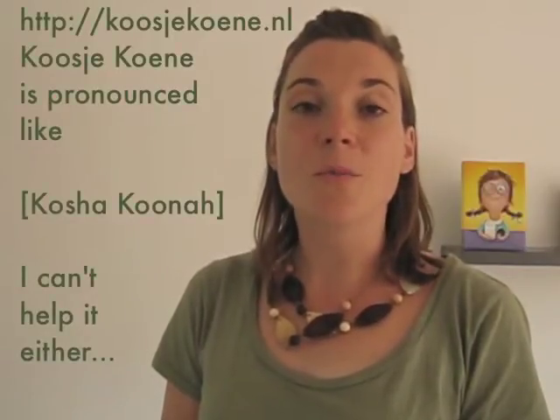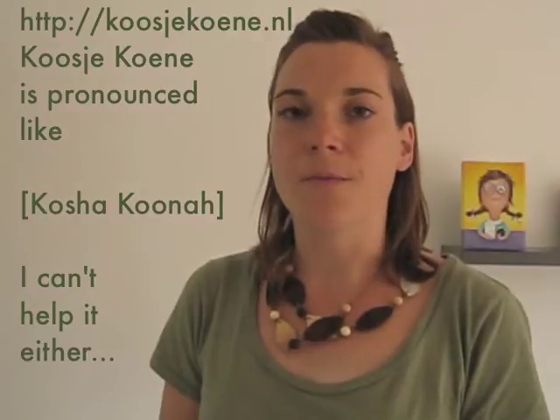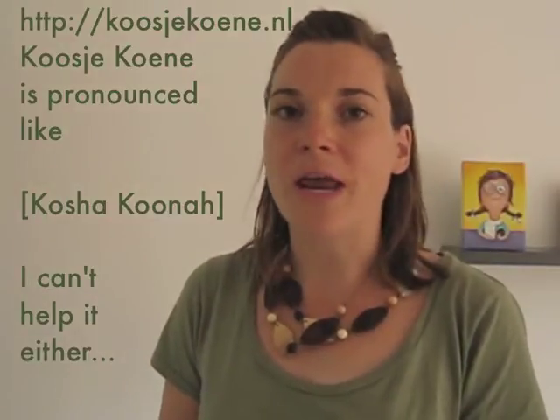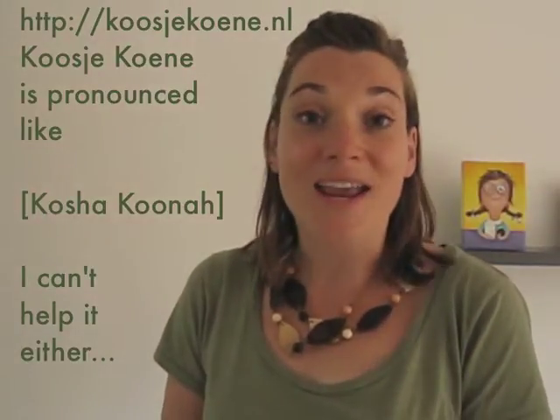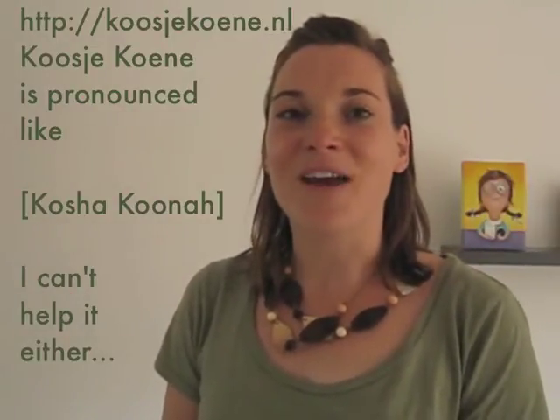But first I want to thank you for watching my videos. For more good stuff, go to my website koosjekoenen.nl. It's horrible to pronounce for anyone who isn't Dutch, but hey, it's my name! So if you just copy the link, then you will find me. I will now show you what's in my purse. Enjoy today's video!